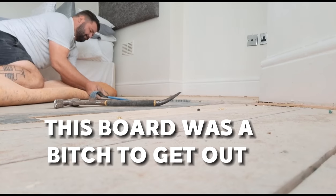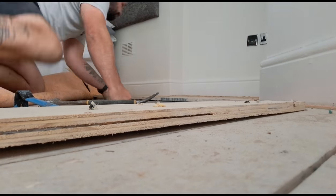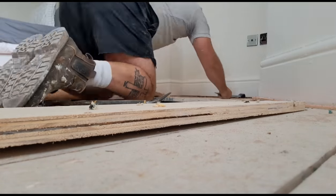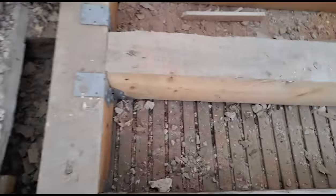This board was a nightmare to get out. There we are - that's the problem. Timber terrorists have been in here installing new joists. Obviously at some point they've rotted away. I can see the problem instantly. The back of the lats, the back of that ceiling - those little timber strips - is not supposed to look like that whatsoever.